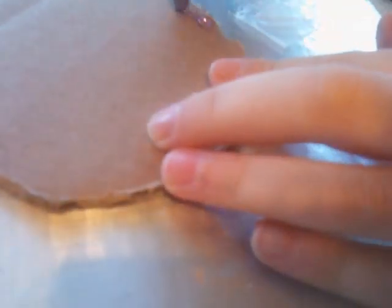I forgot to mention, you might also want a toothpick, but it's optional. I'm going to try something with it. First, you're going to put some glue on your cardboard circle.